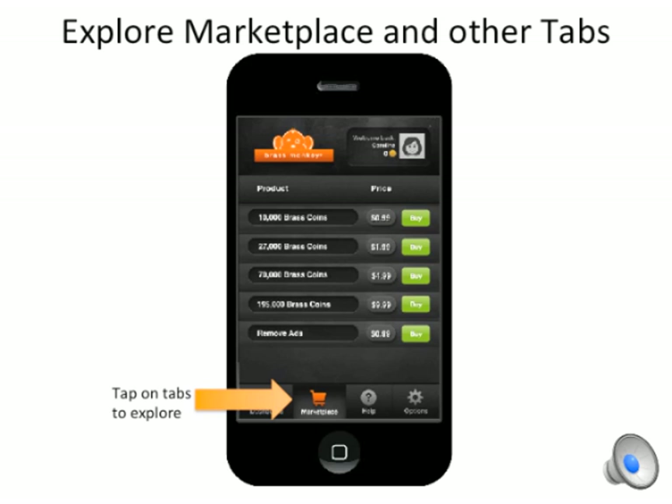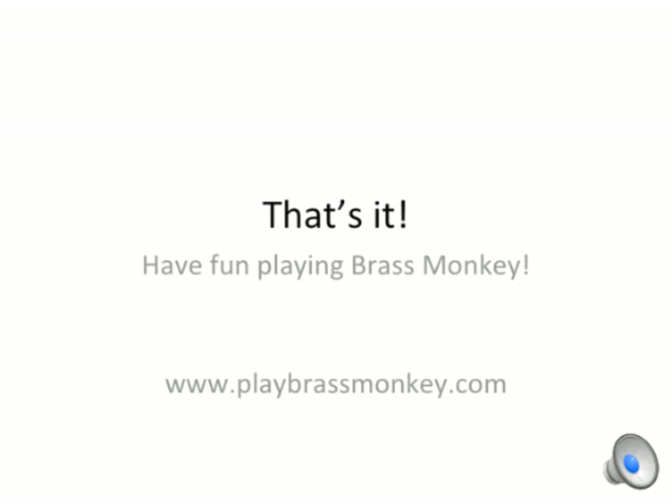Back at the dashboard, I can navigate tabs to buy BrassMonkey coins in the marketplace, get help, and more. That's it. Please let us know what you think and have fun. Thank you.